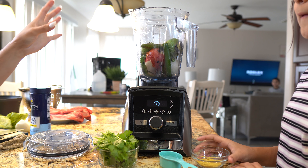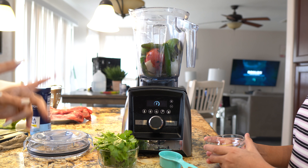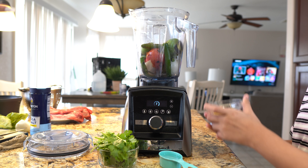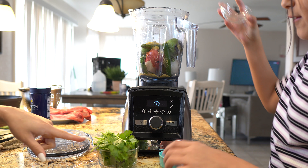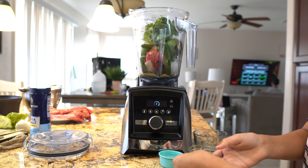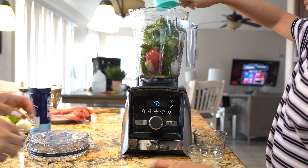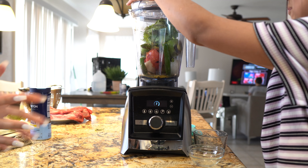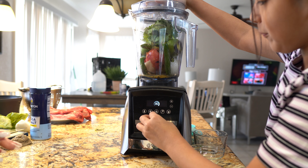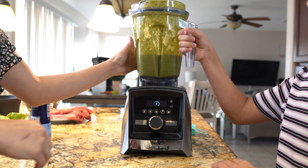So in our blender, we're going to blend our tomatoes, tomatillos, chiles serranos, our onion, and two garlic cloves, along with one tablespoon of chicken bouillon, our bunch of cilantro, and one-fourth of a cup of water. We're just going to blend it all together until we have a smooth salsa. Once everything is nicely blended, just set it to the side.